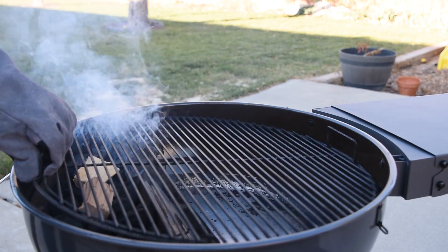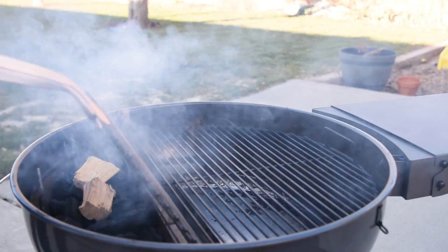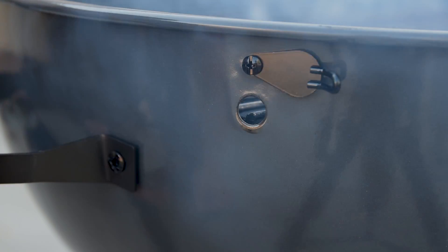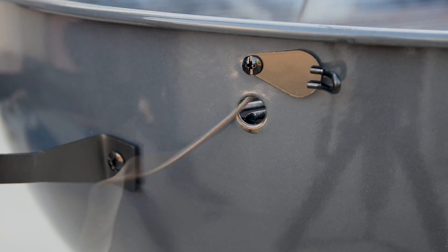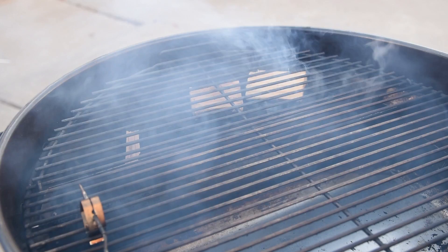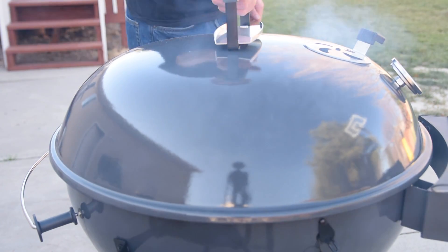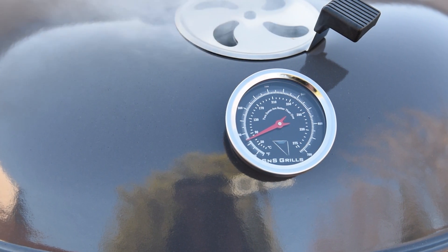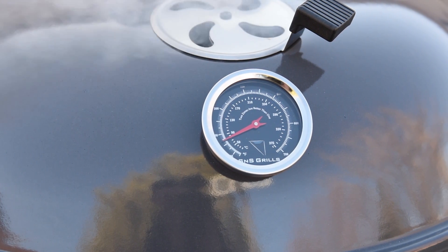Install the cooking grates, making sure that the opening is over the slow and sear for easy fill-ups later. If you're using a remote thermometer, put the probe wires through the probe hole and place the probe an inch away from the S&S and a couple of inches away from where you plan to put your meat for an accurate reading. Close the lid. When the temperature reaches about 175 degrees Fahrenheit or 80 degrees Celsius, it's time to start closing the vents so we can ease into our target temperature and not overshoot.